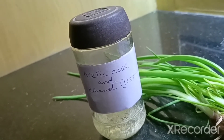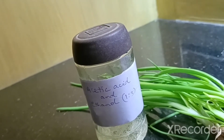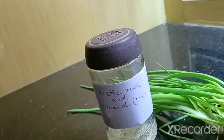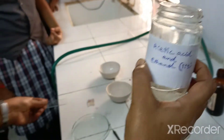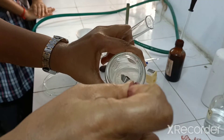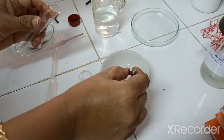From here we take out the root tip and hydrolyze it by warming to 60 degrees in hydrochloric acid for about 15 minutes. After washing in water, the tips are preserved in acetic acid and ethanol in a 1:3 ratio. We are now taking a few of the onion root tips for hydrolysis.